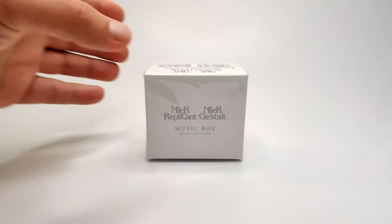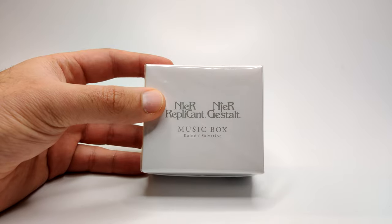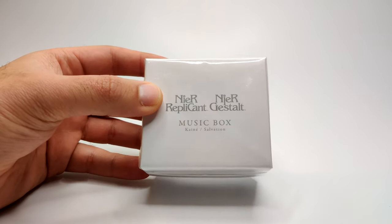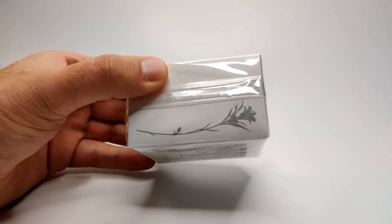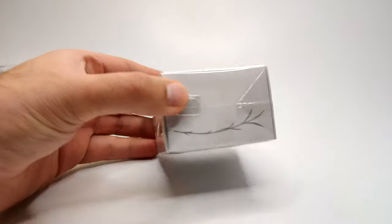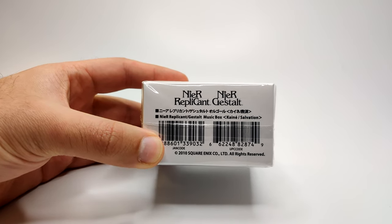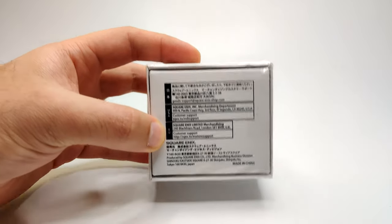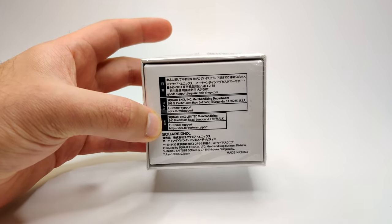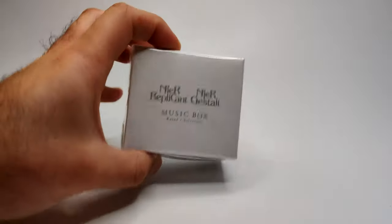Looking at the packaging, this is pretty similar to the NieR Automata one, but instead of black it's white with gray writing. It says NieR Replicant and 'Yoru ni Kakeru' on the front in plain text, and Kainé's Salvation is the theme. There's a little flower detailing on the side and some leaf detailing on the other side. Because I bought this from the Square Enix European store, it has both USA and European information on there, unlike the NieR Automata one which was a Japanese import with only Japanese text.